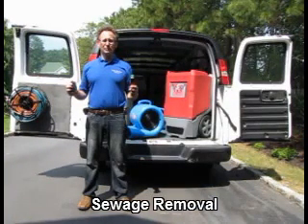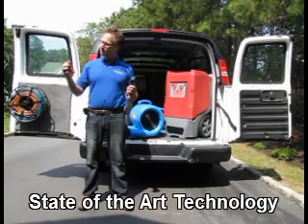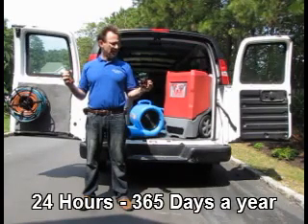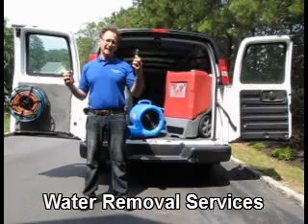We're also able to locate water by using moisture meters. Here we have a pin moisture meter where we actually put it in and it shows us the level of moisture. And then we have a pinless moisture meter which we're putting on surfaces, and it's able to show the level of moisture without damaging the surface.